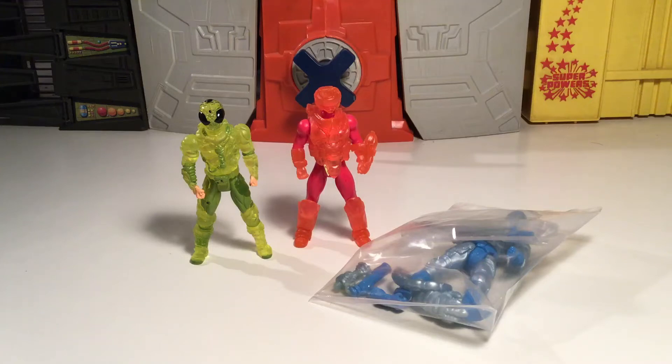What up everybody, it's T-Biz and we've got some more stuff to look at. Obviously it's going to be Glyos related since it's predominantly most of the stuff I've picked up lately. There's a lot of Glyos stuff amongst other things, but yeah, Glyos related stuff.